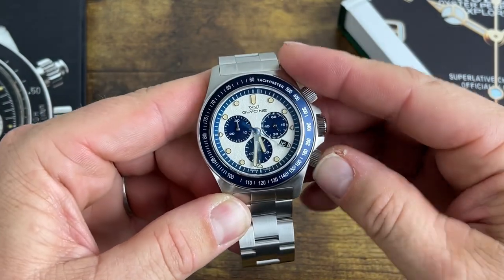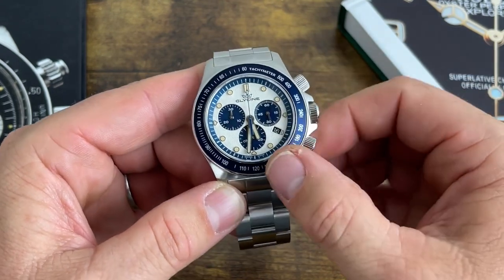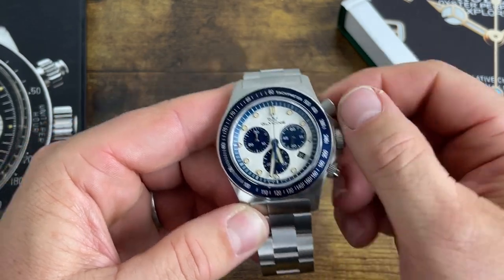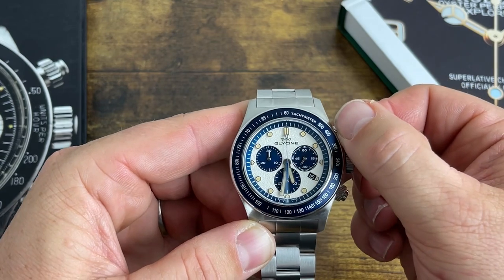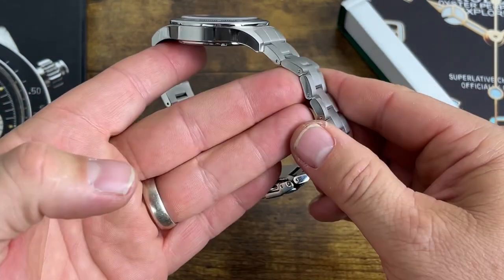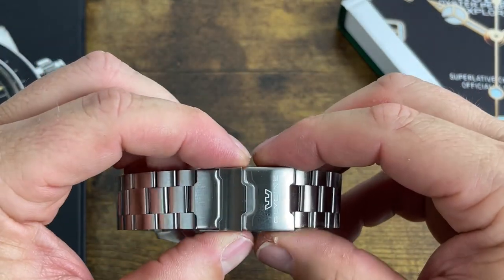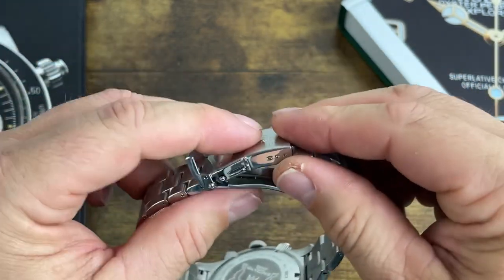Stop it, unscrew the bottom pusher, and it resets all the hands. Screw them all down and you get your 200 meters of water resistance, along with the fully screwed-down three o'clock crown. The bracelet is 22 millimeters, fully brushed with polished ends, tapering down to 20 millimeters.